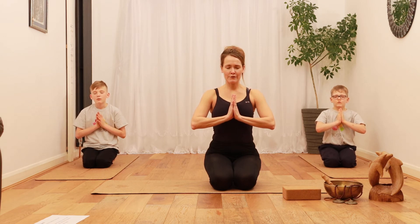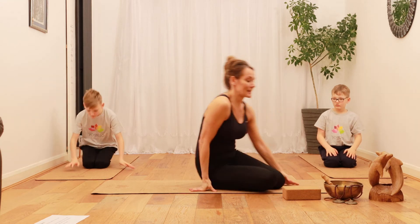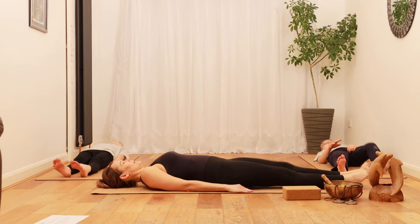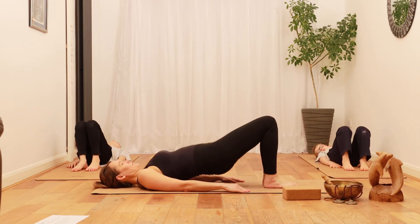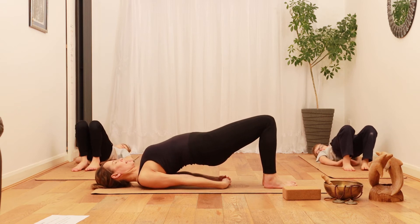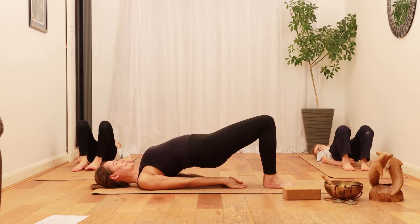And exhale through your mouth. Now lie down on your mat on your back, bend your knees, lift your bum, interlace your fingers under your bum, and then tuck your shoulders under.